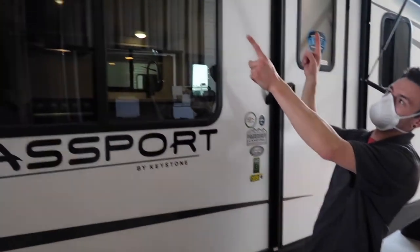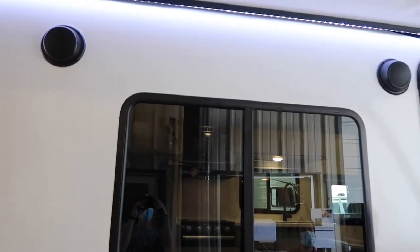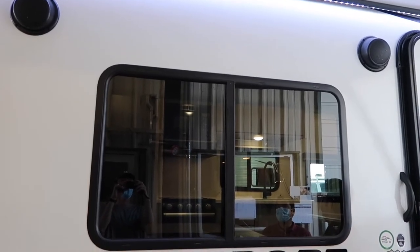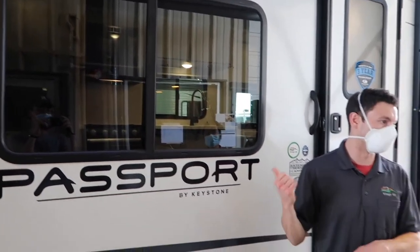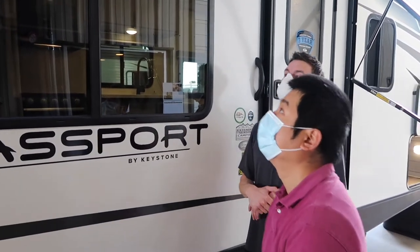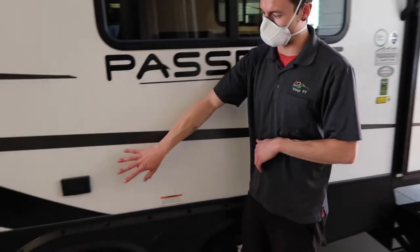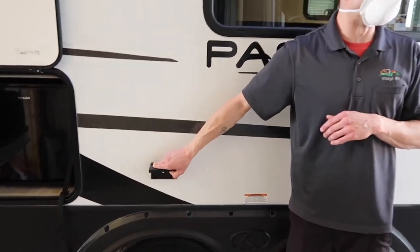There are two speakers out here — this is speaker zone two, so you can turn this zone off or turn the other one off however you want. It's all controlled by the stereo on the inside, and we'll play with that when we get in there. There's also an AC outlet here on the outside, so you can run a little bit of power out here for whatever you need.